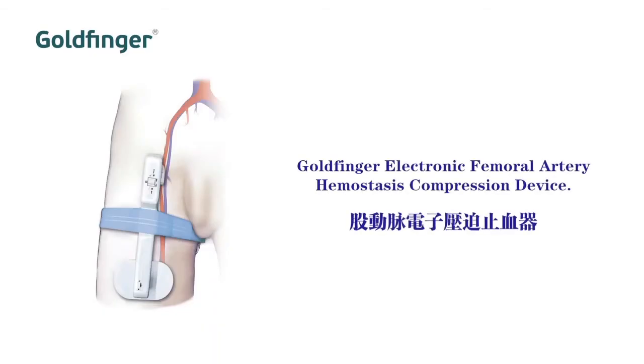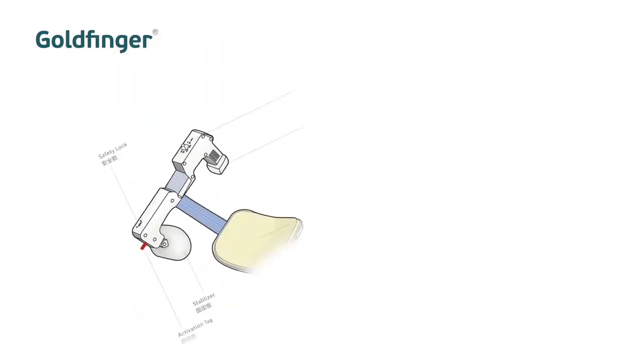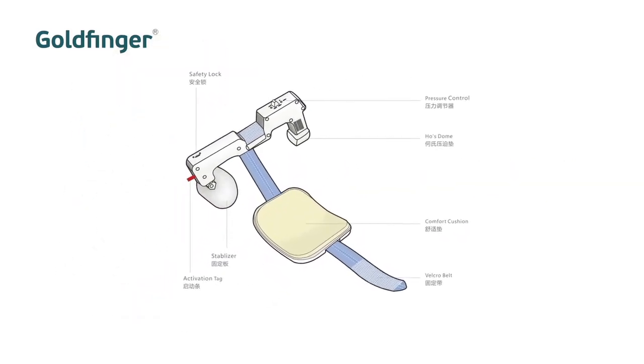Goldfinger is designed for patients after femoral artery puncture. As a replacement of manual compression, Goldfinger makes an ideal puncture site management solution and a comfortable post-operation experience for patients.